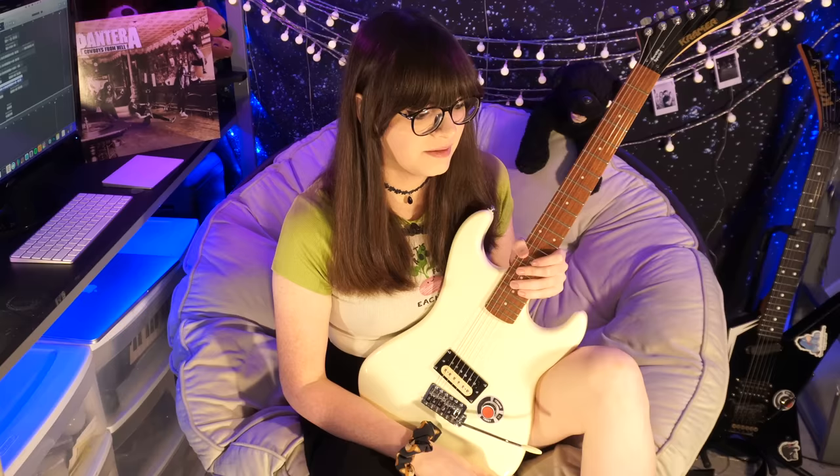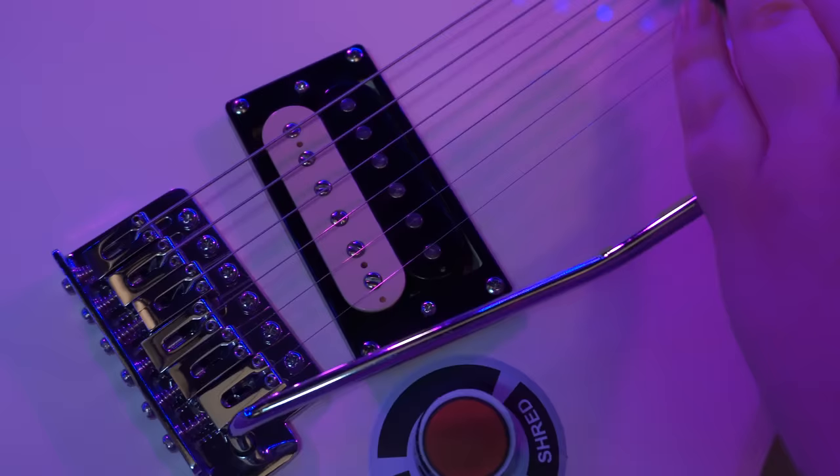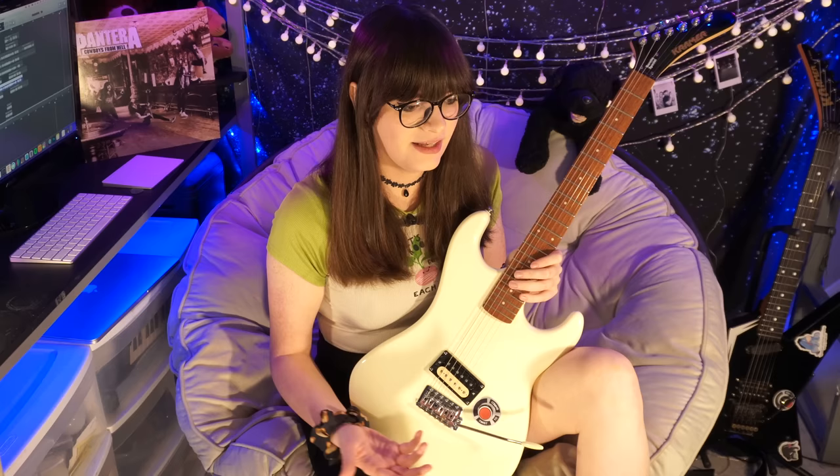My biggest complaint with the guitar is the tremolo — it's total junk. Don't even bother using it, because it's literally just going to knock your tuning out of place. The good news, though, is that it's already kind of routed for the tremolo. So you can pop in a Floyd Rose and some locking nuts, and you can have a great guitar with a Floyd Rose for $179 plus the cost of the Floyd, without having to do that much routing work to get it in there.